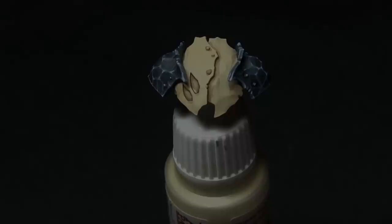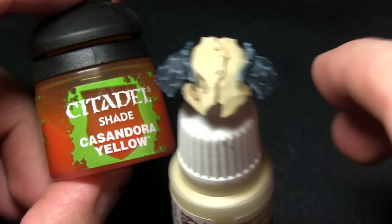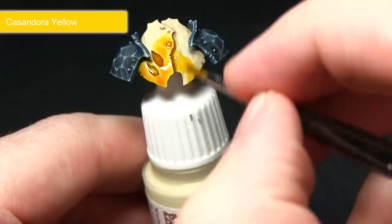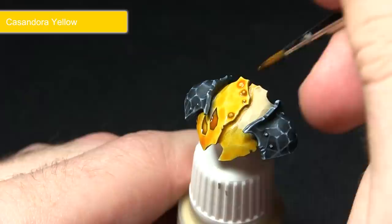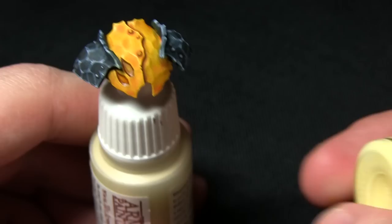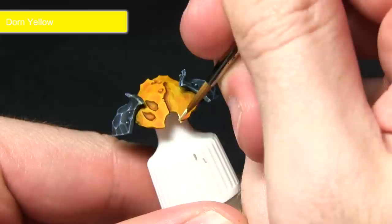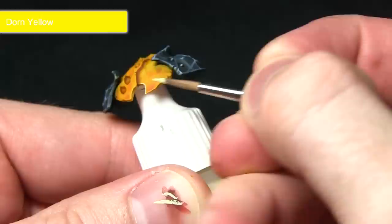Now that the pre-shading has been completed the next step is to apply the yellow, and for this we'll be using a wash of Casandora Yellow applied over all of the skeleton bone areas that we want to make yellow. When applying this wash you can afford to be quite liberal as we want to get a really nice bright yellow colour, making sure that it pulls into all of the recesses creating some nice shading at the same time. The next step is to highlight along the edges using Dawn Yellow — just carefully dragging the brush along the edge creating a nice bright yellow highlight.